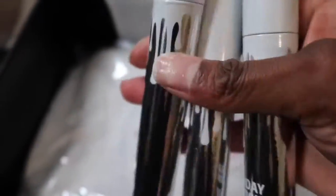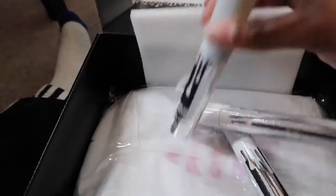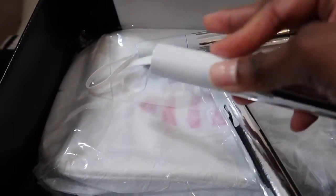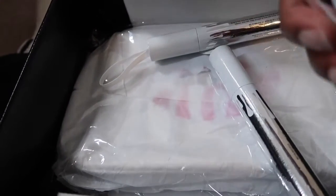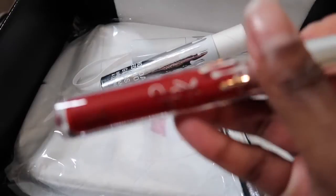So then we have the holiday gloss. Let me see if it has the name on here. Let's open it — oh, it's tape too. Oh, that's really pretty and this one is Naughty. Looks like that.